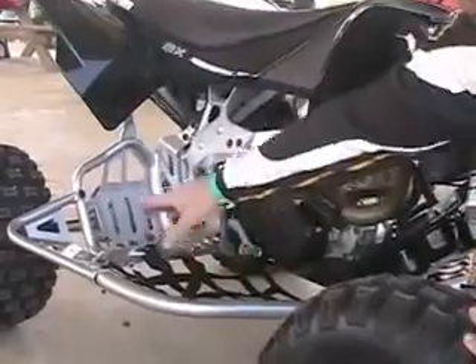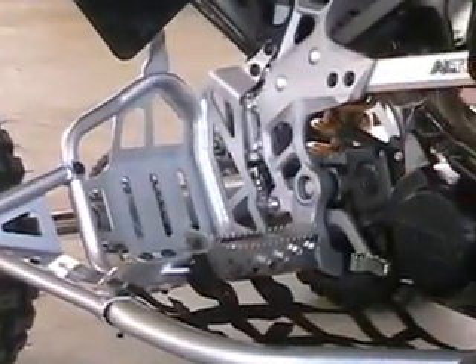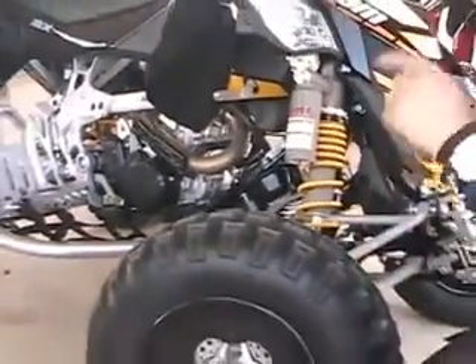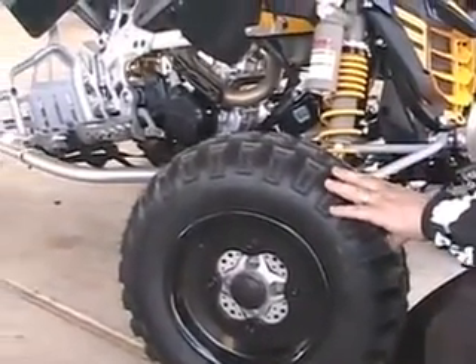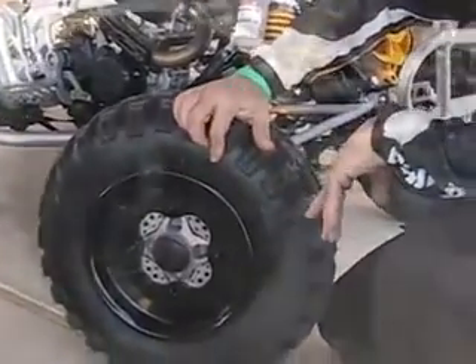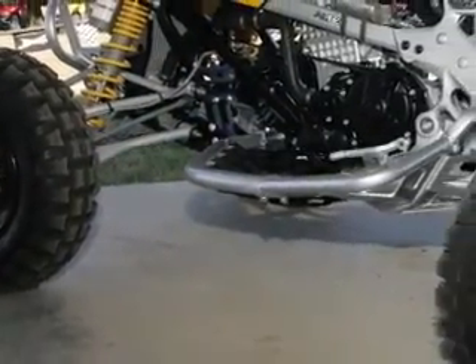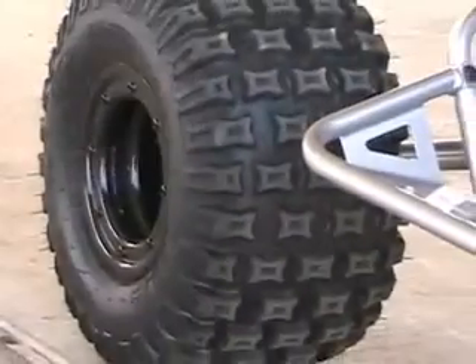You have your standard Nerf bar with a kick-out piece you can remove if you want, plus aluminum heel guards you can pull out. What I think is really cool — we're running 18-inch in the rear, 20-inch in the front, ITP Quad Cross MX Pros. The rim in the front is a T9 GP ITP wheel, and in the rear we're running the T9 track lock.